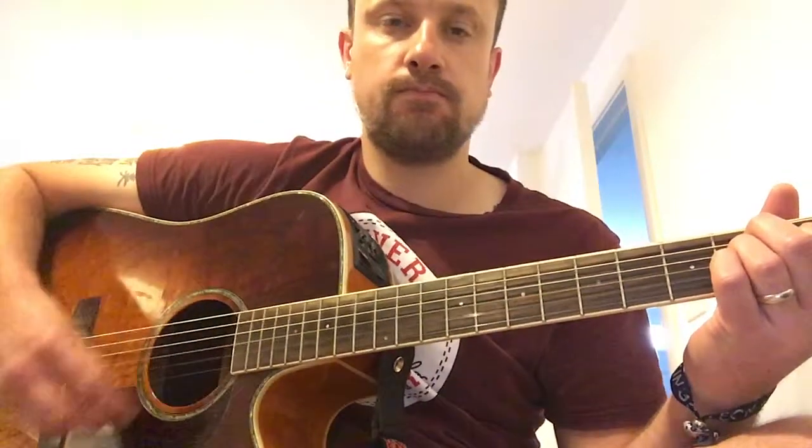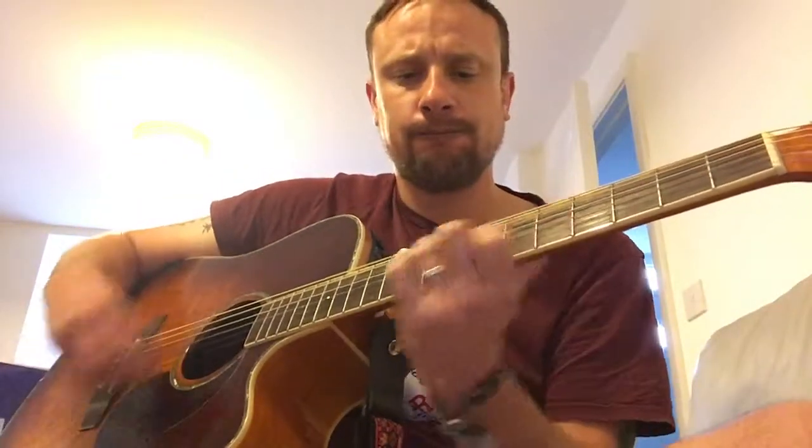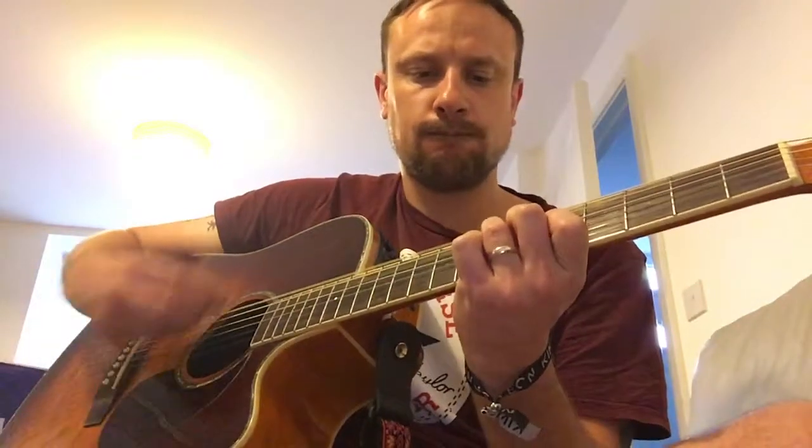Straight into E, and then simple strumming. He does that three times, of course, coming from the intro and verse riff - while she says she's on her own, I'll be pissing off the boat.